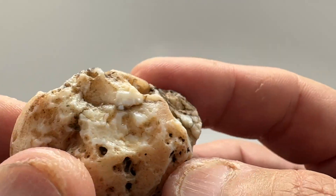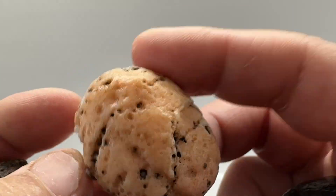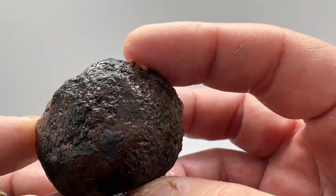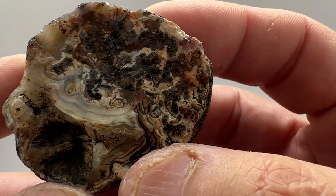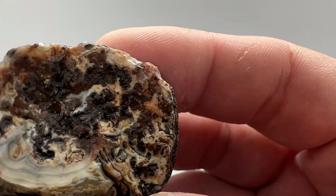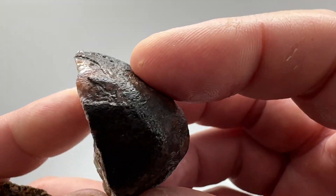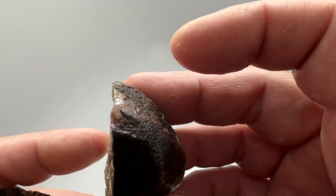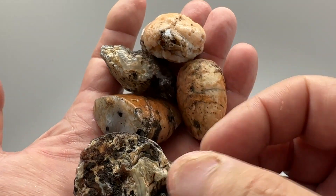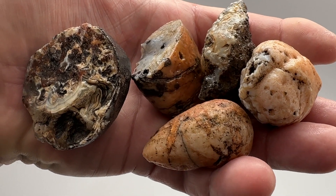Similar to that one, I don't really see much showing, so we'll cut it open and see what's in it. This next one is kind of a broken half nodule — you can see some really fine banding here, an open pocket, and what looks to be some moss agate up on top. I kind of just want to cut parallel to that broken face and see what that looks like on the inside. Let's get these five stones to the saw and cut them open.